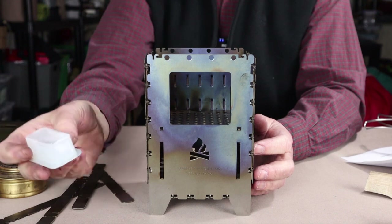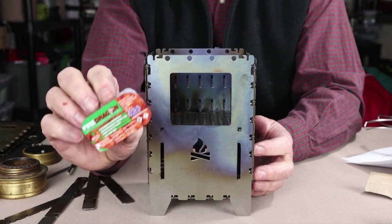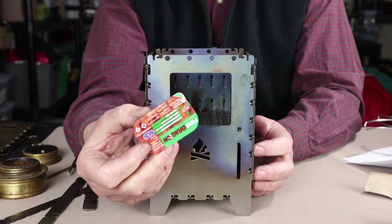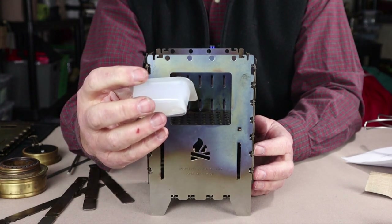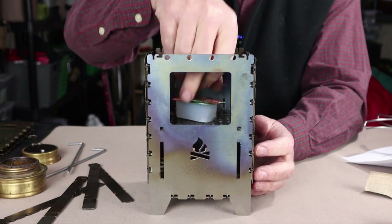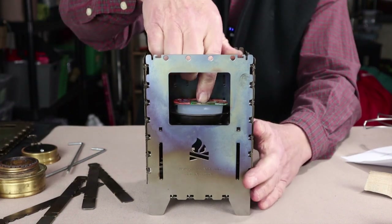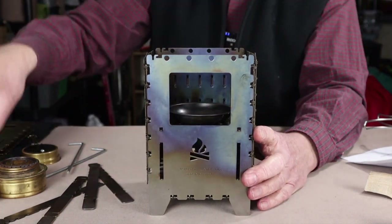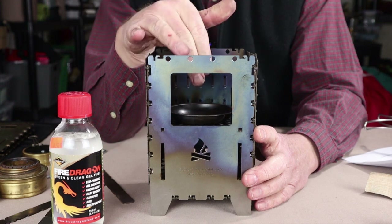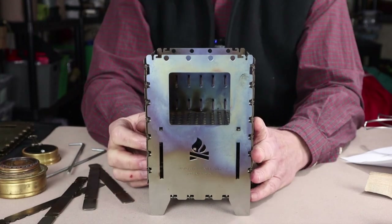I've also been experimenting with Fire Dragon — it's a solid gel made from ethyl alcohol. It burns very clean, burns a long time, and burns very hot. Again, I wouldn't recommend setting it right on the grate, but with that little dish or some aluminum foil you can set it in the stove. The Fire Dragon gel itself can also be poured in the amount you need into a small bowl or aluminum foil as an alternative fuel.